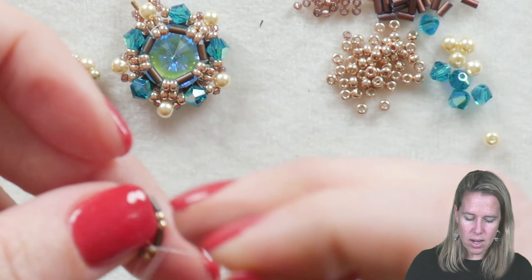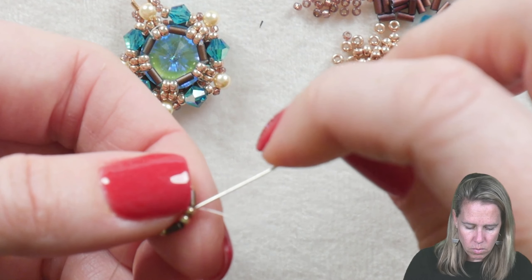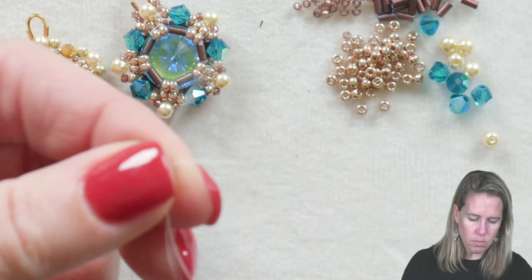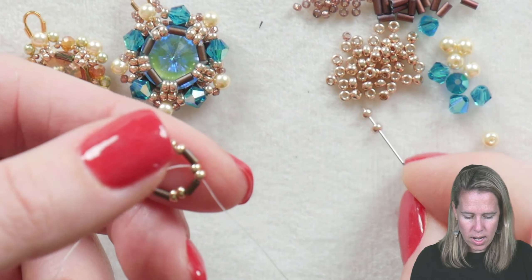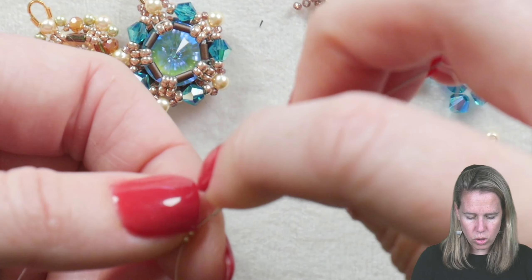When tying this into a knot, be aware that this is the front of the project, so you don't want your knot to be huge — you want it to be really, really concealed in there. Once you have that knot tied, you're going to sew through your first 2 of the 11/0 beads and bring your needle out.